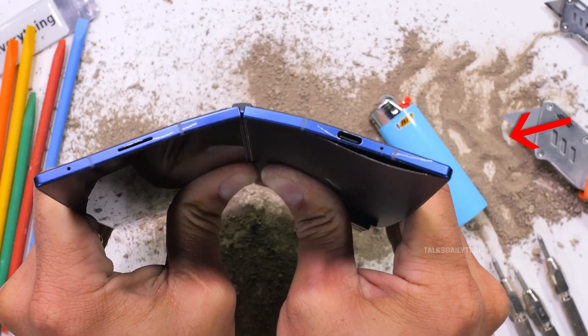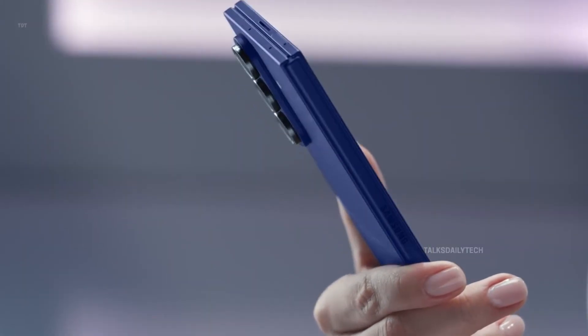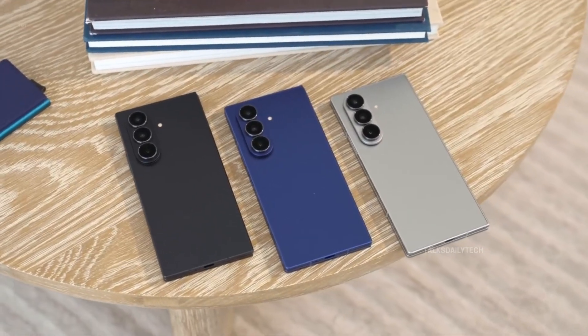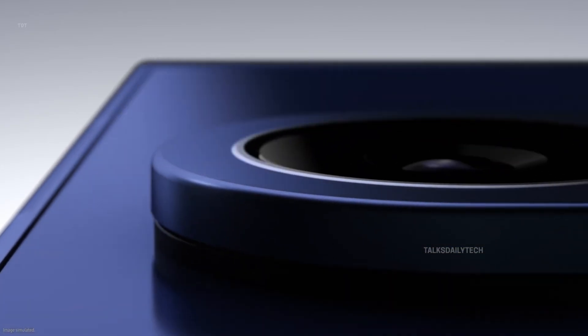Samsung looks ready to fire up the foldable race in a big way. 2026 is shaping up to be the year the company pushes harder than ever, and the pressure is real with Apple getting closer to launching its first foldable iPhone. The Galaxy Z Flip 7 and Galaxy Z Fold 7 already broke pre-order records in several countries, but Samsung wants more.